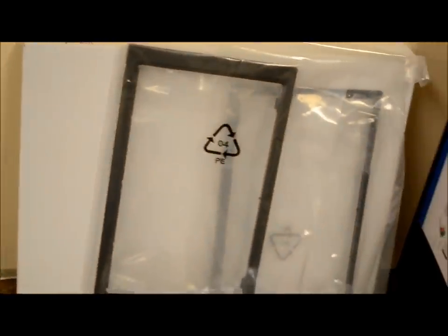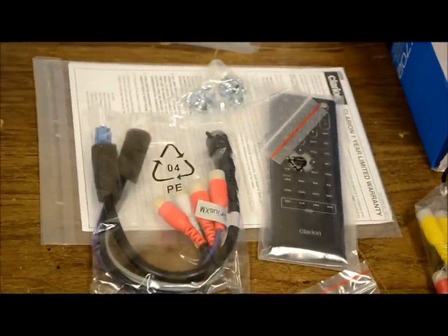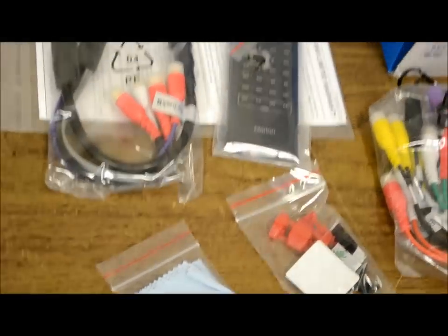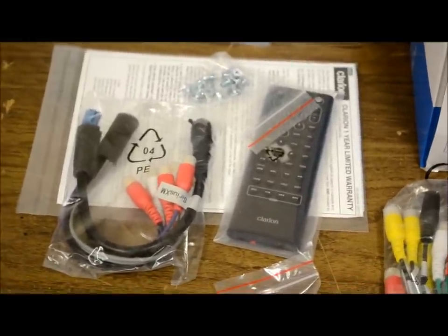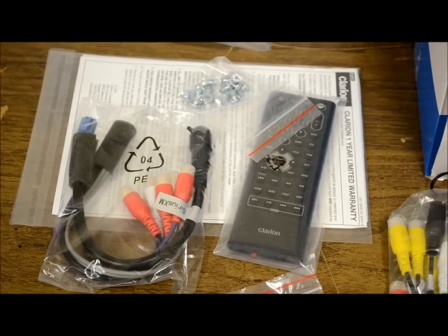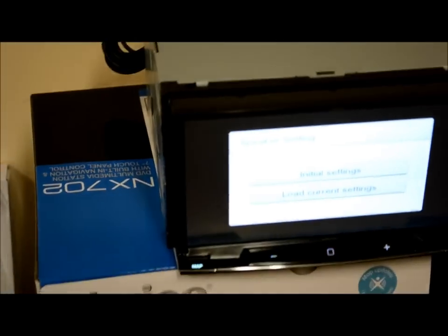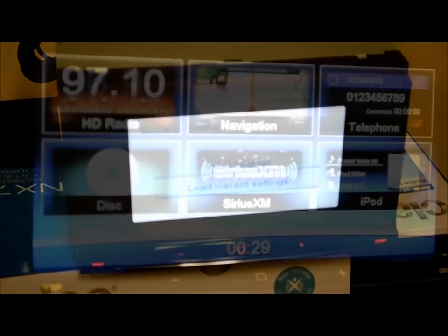Just so you know what comes in the box — a couple manuals, two trim rings, remote control, ISO mount screws, two preamp harnesses, clips, a cloth, and a remote. So if you buy one and it's missing the remote control, Martin Atlusko said it's there — I've seen it in a picture. This model does come with a transmitter and a big shiny screen. Let's set up and get this review started.